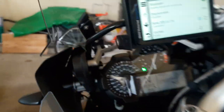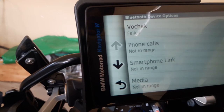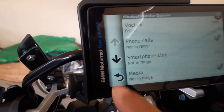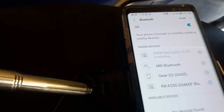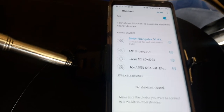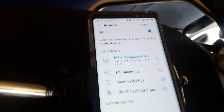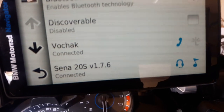Okay, it says Sena connected. Now for some reason my phone again failed. Let me check what happened with the phone. I guess I just need to connect it every time — maybe it doesn't automatically connect. But now you see the phone is connected through the GPS and the Sena is connected to the GPS.